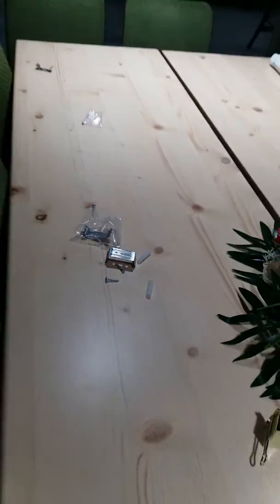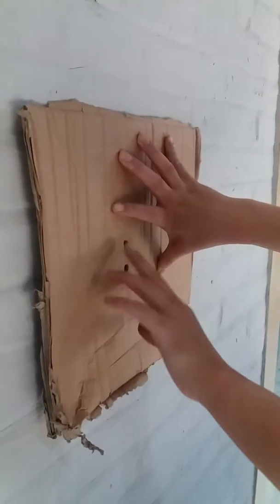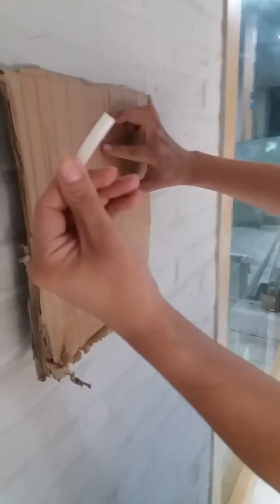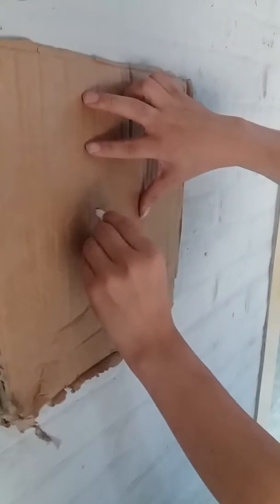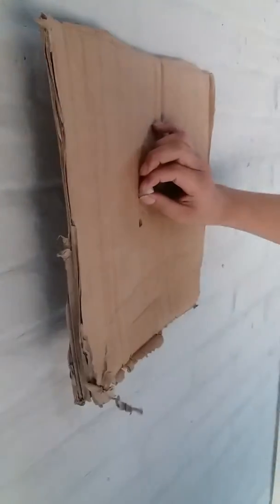You see, this is the wall and I open a hole on the wall and then put this one into the hole. Now you see, put it into the hole.